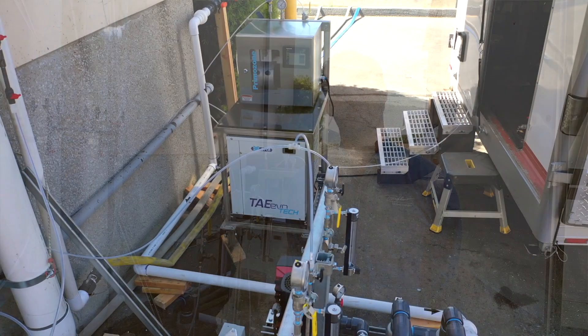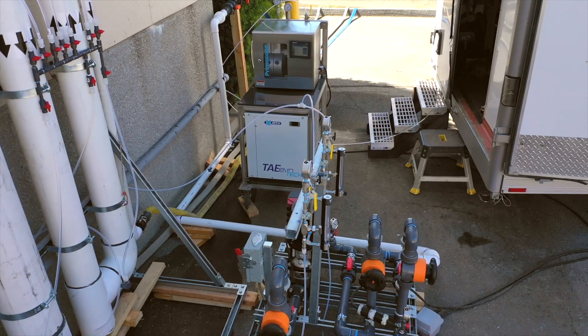Hi, my name is Marcelo Guzman. I'm with PureFlow Ozone. We're on-site in San Luis Obispo, California at the water treatment plant conducting a week-long pilot study.